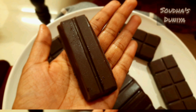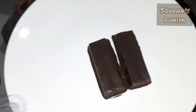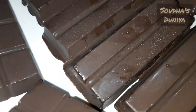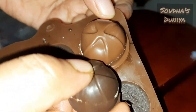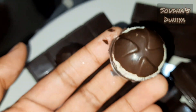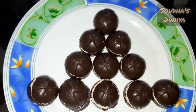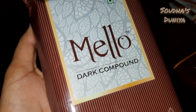This is a recipe you can make and keep in the fridge. We are using two pieces of dark compound and white compound chocolate.